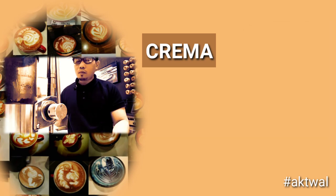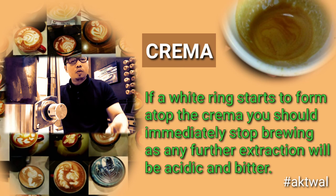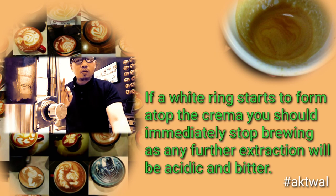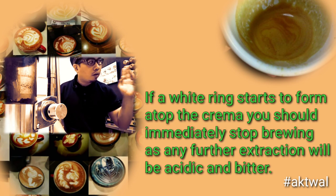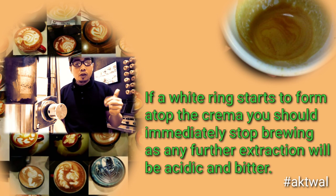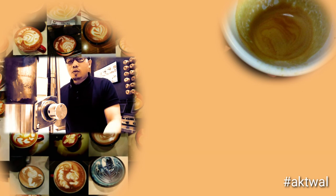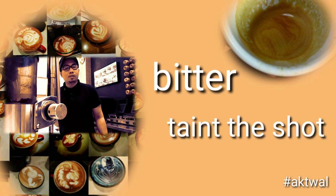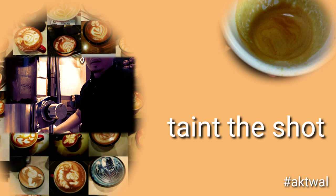During the process of cooling the espresso shot, the coffee bean's finest oils are extracted. When this process is complete, you will see a whitish ring begin to form around the crema. Make sure to stop the extraction process once you see the whitish material, as it is bitter and will ruin the shot.